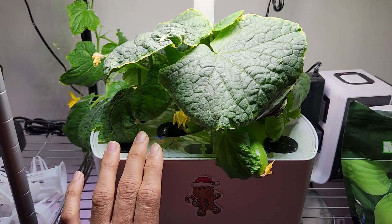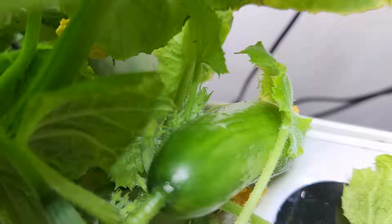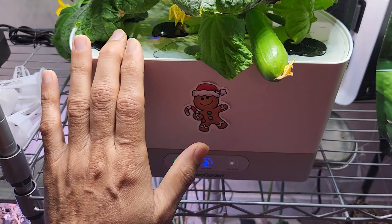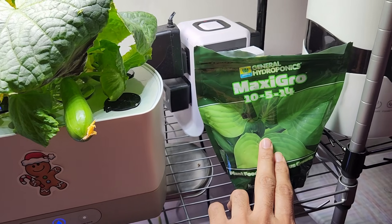They don't need pollination at all — that's what the parthenocarpic variety is. Today is day 50. Look at these beautiful cucumbers — not one but two! I'm using just tap water, and in the initial days I mixed half a teaspoon of Maxi Grow nutrients for every one liter of water.